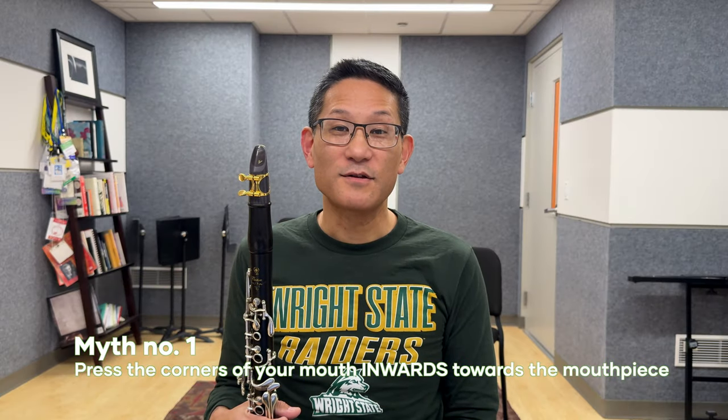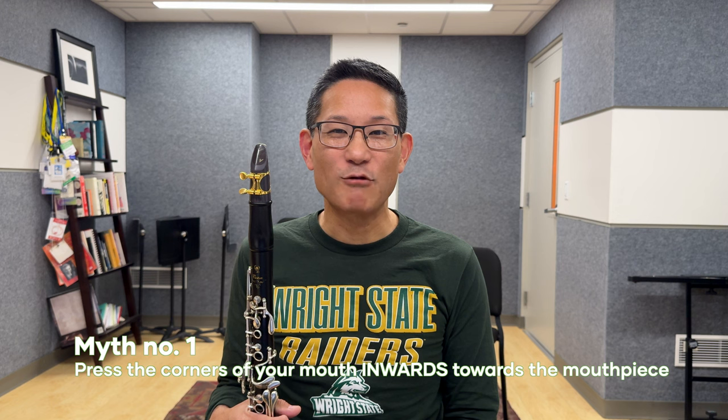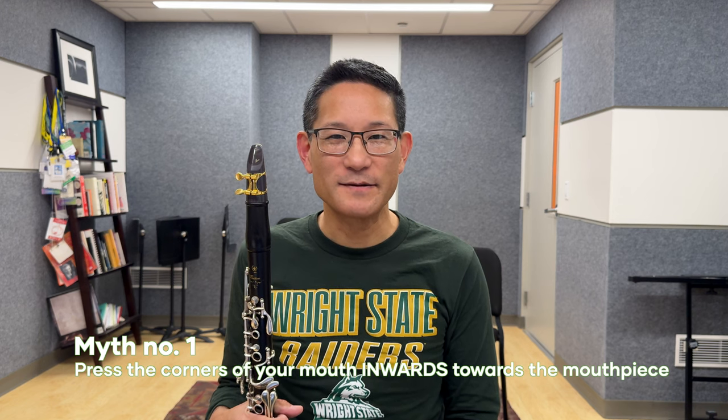Myth number one: the thrust of the corners of your mouth should be pressed inwards towards the mouthpiece. This is not a good idea. It separates the lower lip from your bottom teeth, and you need your lower lip against your bottom teeth — it needs that support. There's a reason why we don't do barbell curls with our lower lip.